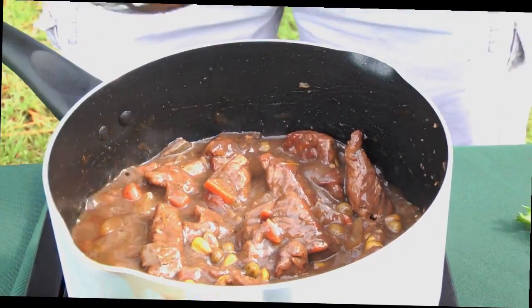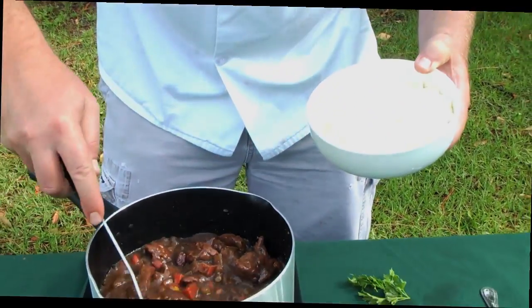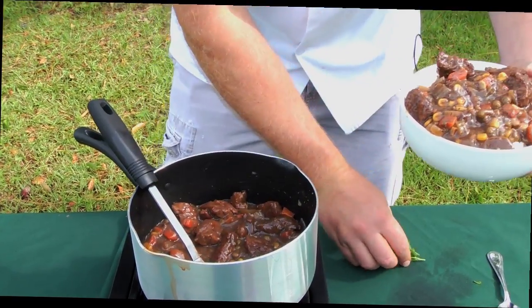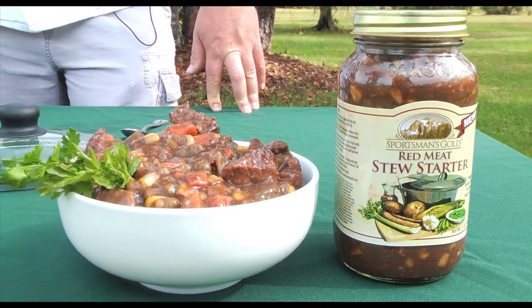So we're going to plate our stew on a bowl of mashed potatoes that we whipped up. Top this off with a little parsley, and there you have it — another quick, easy meal from Sportsman's Gold.